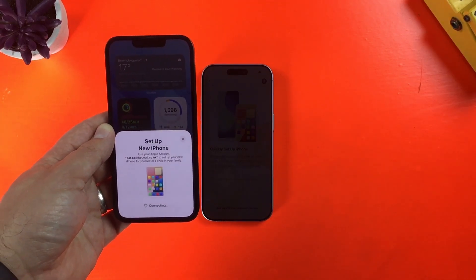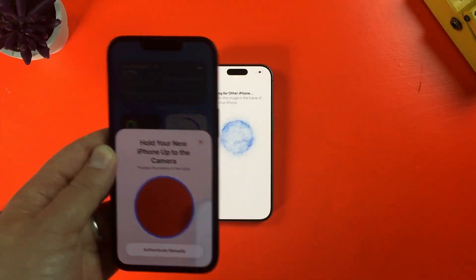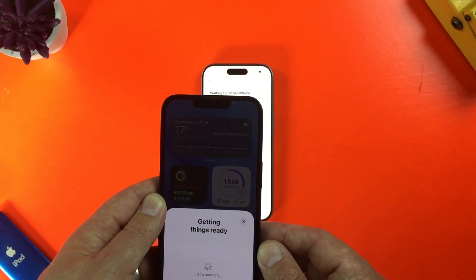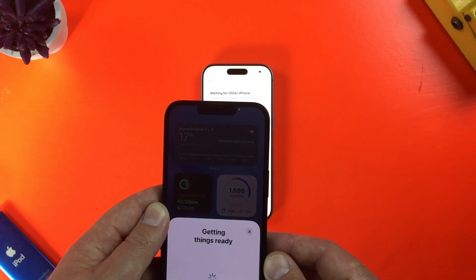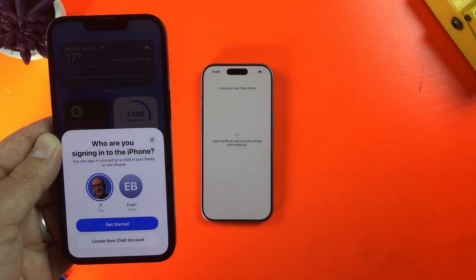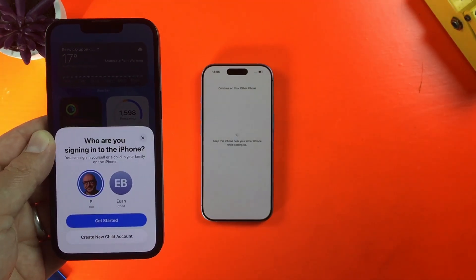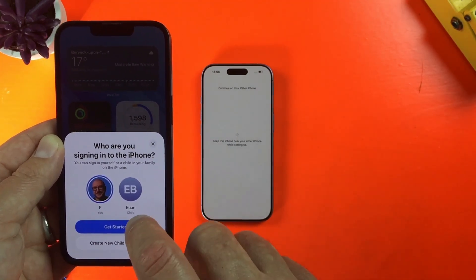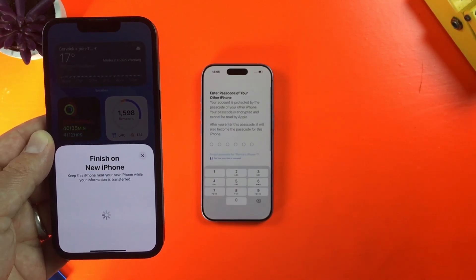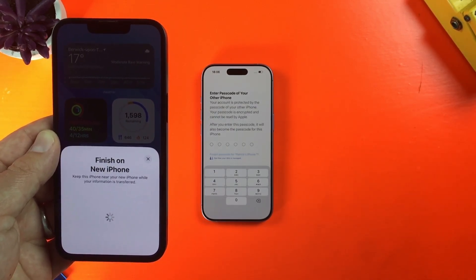When I hit continue, I'm prompted to position the image on the iPhone 17 in the camera of the iPhone 13. Once that's done, I can select what account I want to sign in. I have the additional option here because I have my son set up on a family account. You also have the option to set up a new child account here if you're setting an iPhone up for your child.